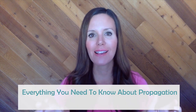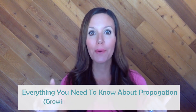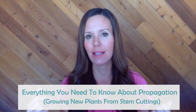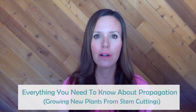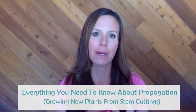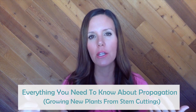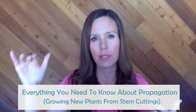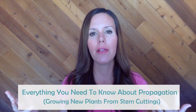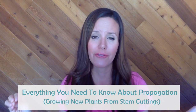Hi guys, it's Claire Akin from the Fiddle Leaf Fig Plant Resource Center. Today I want to tell you everything you need to know about fiddle leaf fig propagation — by propagation I mean growing new plants from stem cuttings, which is the most popular way to get new plants. There are a lot of videos out there on how to propagate a fiddle leaf fig from a tutorial perspective, but today I want to take a different approach and cover all of the foundational basics first.